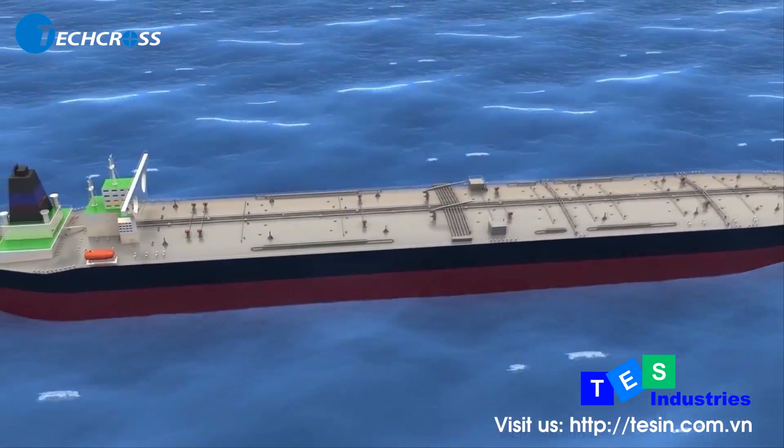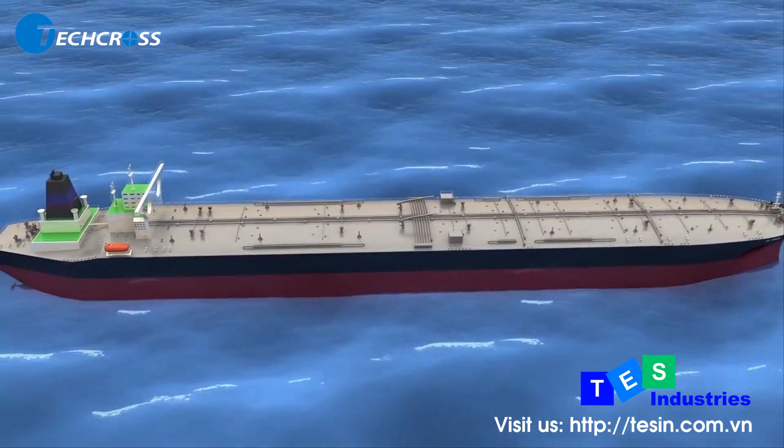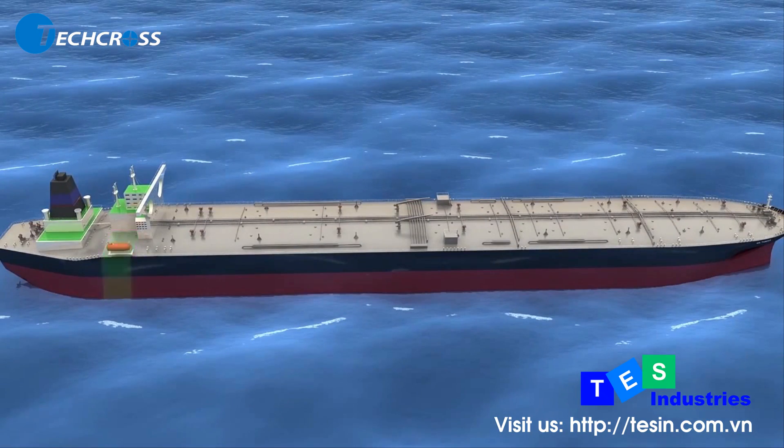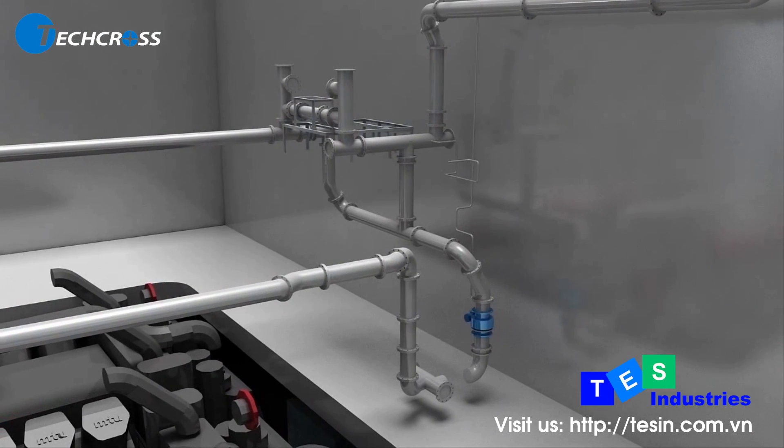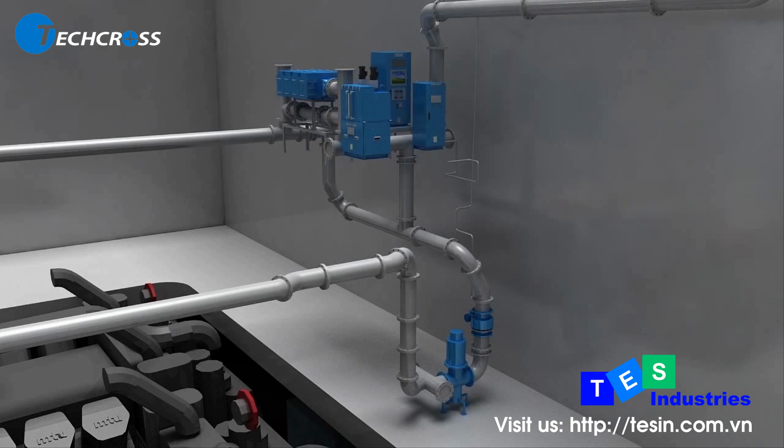Some tankers with no pump room but a submerged ballast pump can install a non-explosive ECU in the engine room by adding an additional ballast pump. This design is possible because ECS does not require retreatment at discharging. Even though an additional pump needs to be added in the engine room, this is a much more economical solution.